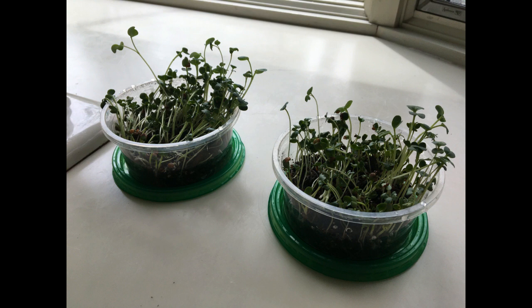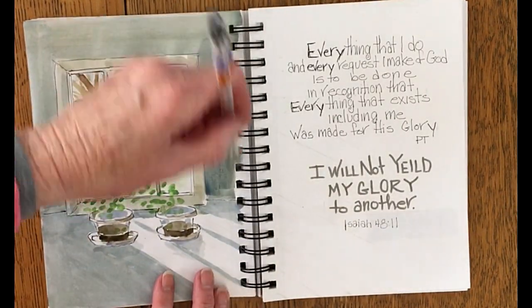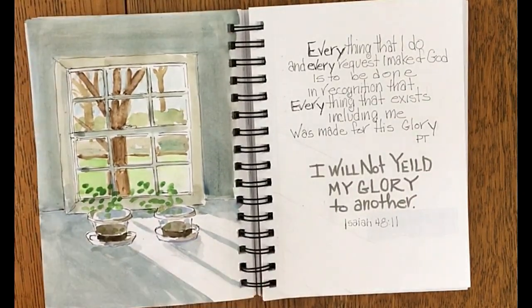These little pots of seedlings are leaning towards the sun, and if I turn them around, by tomorrow they'll be leaning back towards the sun again. It seems like it's an undeniable and unbreakable law of nature that they are going to continue to reach out no matter which way I turn them. And it just made me think that everything that exists, even these little microgreens, are made for his glory.